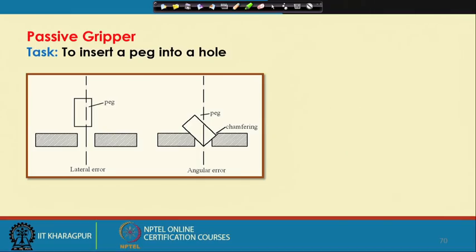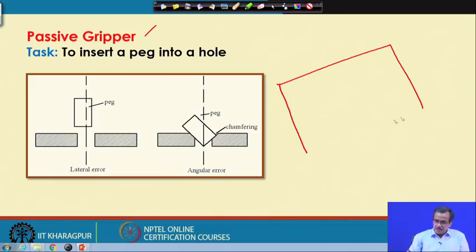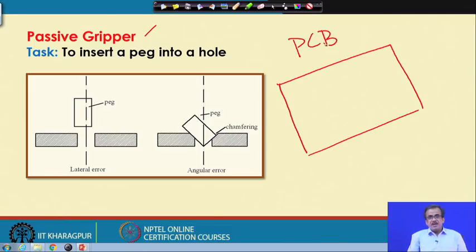I am going to start with the working principle of the passive gripper. This passive gripper is used whenever there is no sensor — by passive gripper we mean those grippers where we do not use any sensor. Let me take one very simple example. Supposing that I just want to develop one printed circuit board — PCB — and on the printed circuit board there are some small circular holes.